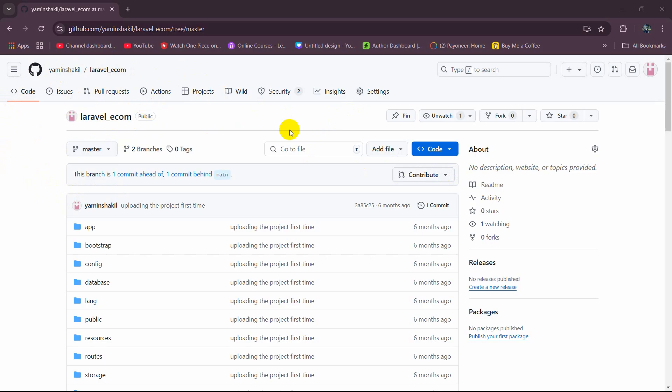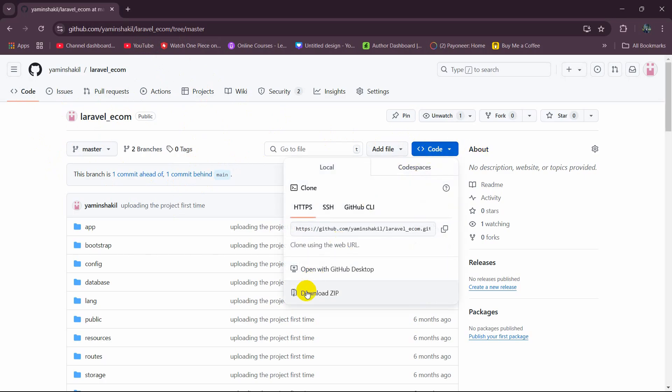First of all we need to download the Laravel project. To download it from GitHub, go to the project repository, then click on the Code option. Here you can see the Download ZIP option — click on it and it will download a zip file.